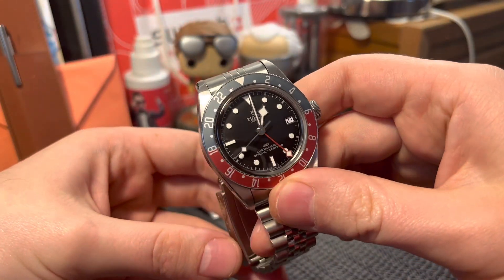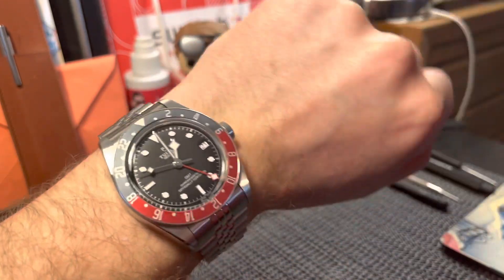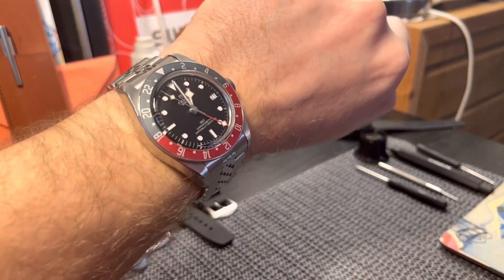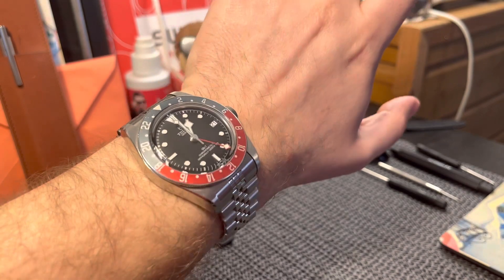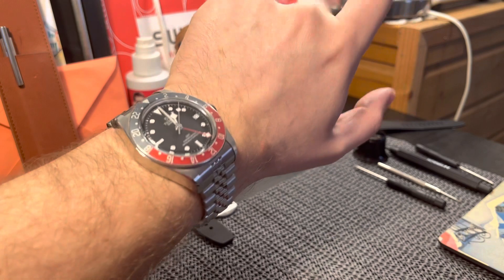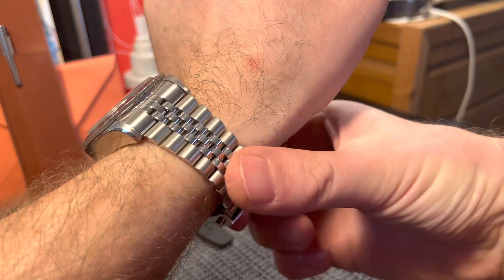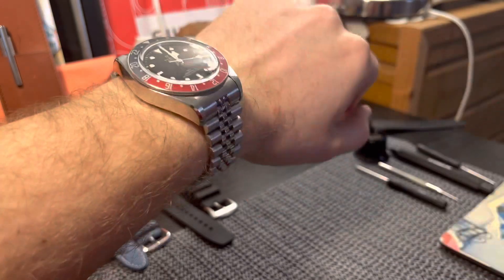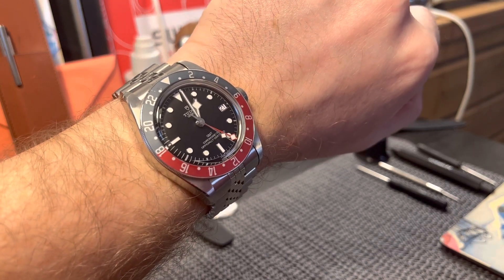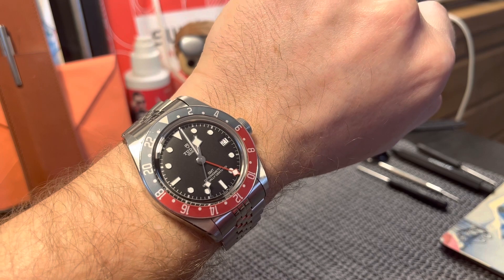Here's how it looks on the wrist. This bracelet is quite comfortable and holds the watch very well. Usually with a big or heavy watch, you need to adjust the bracelet to be a bit tighter on the wrist so it holds the weight better. All that being said, thank you for watching and see you in the next video. Bye bye.